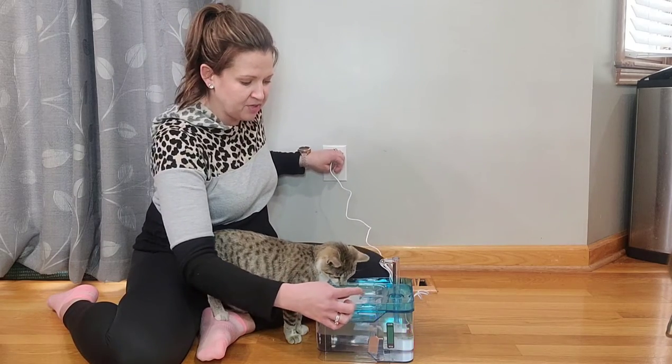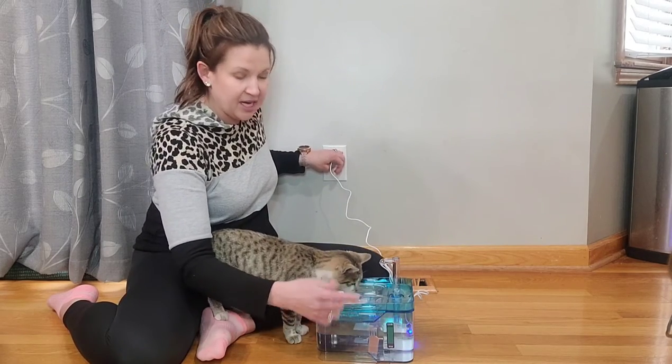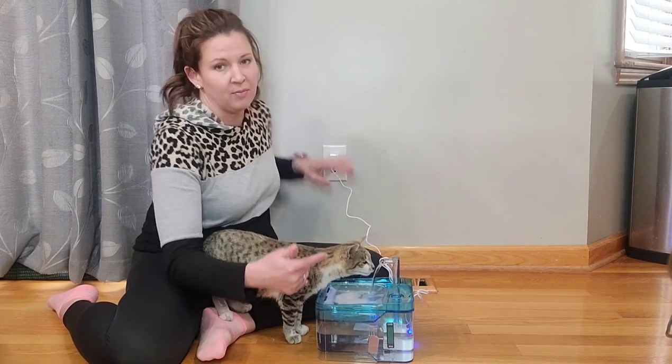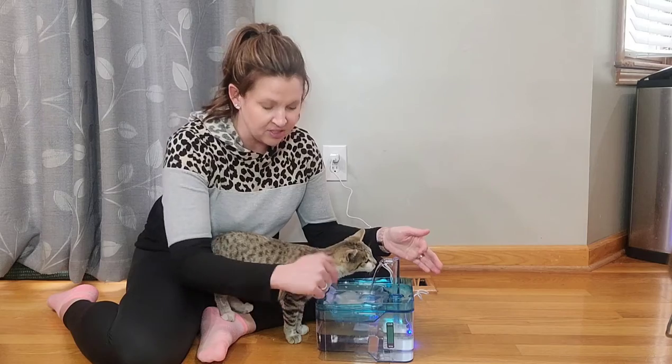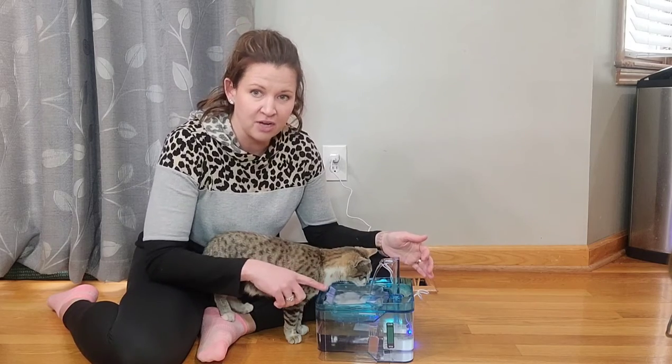When you turn it back on, that would essentially be as if the water was low. It's a red indicator. So it's not going to burn up your pump — it's actually going to stop pumping water, shut itself off, and then use this top reservoir here, which holds 300 mLs of water.